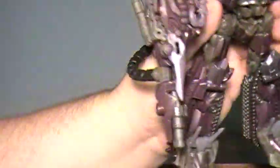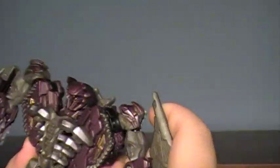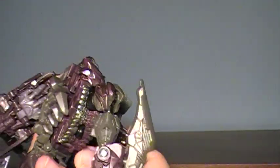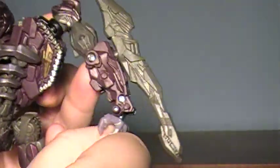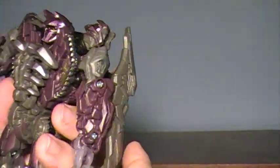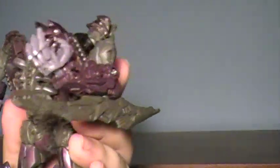Articulation-wise for this robot mode — because that's how he comes packaged — the arms have full rotation at the shoulders. They can swing out to the sides along here. You can rotate here, the elbow can bend, though I'm kind of iffy on the elbow. You can't rotate his wrists — his wrists are stuck with just forward and back, and that's just for the transformation. So if you want to have actual elbow movement, you have to rotate the arm and then have it kind of in this position.